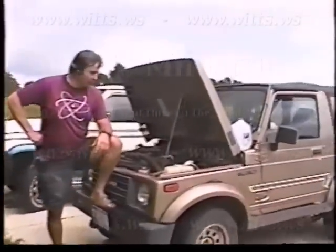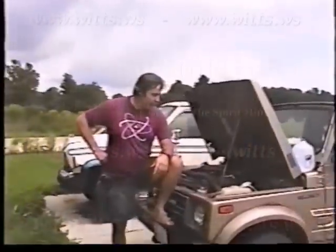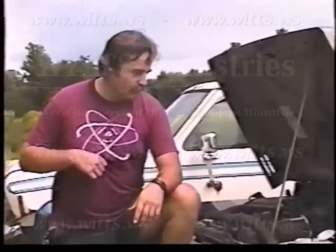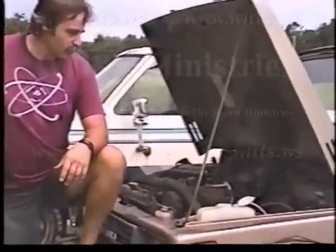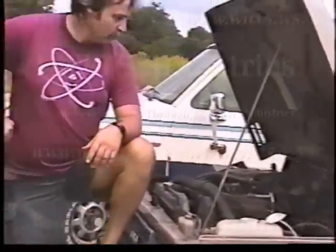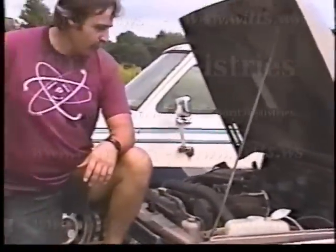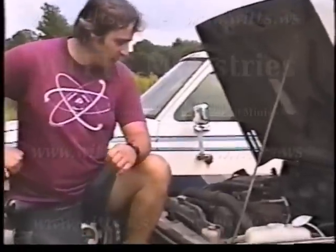What we have here is a car that's been set up to run on water — just set up to idle on water right now. We have had them running down the road on water. This one's just an old car, and so we put a few things on it and worked on it and worked on it, and now we got it idling.